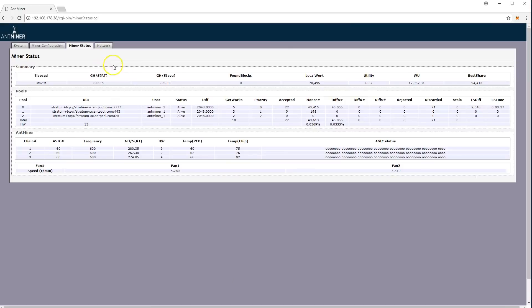On the miner status page, you can see the miner is hashing, it's connected to the mining pool, and it's accepting valid shares. You can also see the chip temperatures and the fan speed — the fans are spinning quite fast, about 5,000 RPM each.